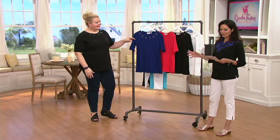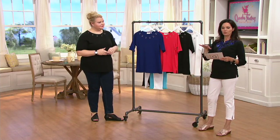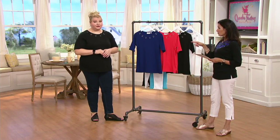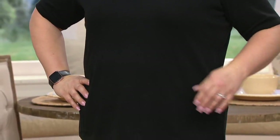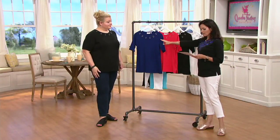This is an elbow sleeve knit top with grommet detail — really simple yet really beautiful. We're not getting this back in stock, and today is the last day this month we're presenting this on air. It's at three easy payments of $12.83. Item number is A346646.